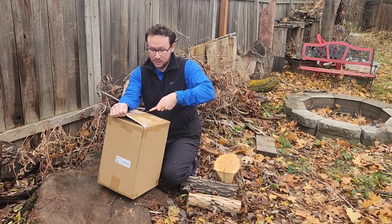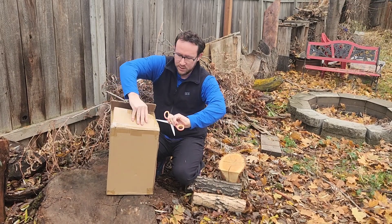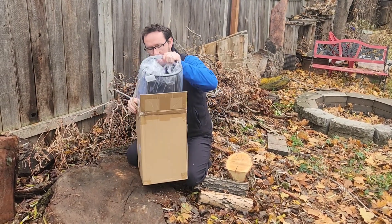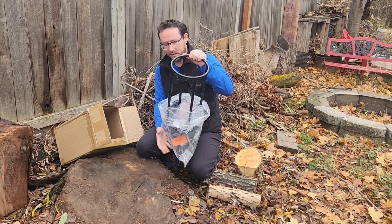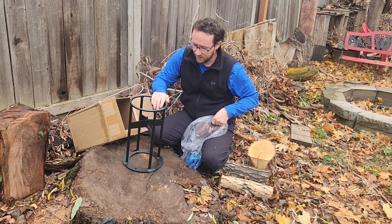I just got this firewood splitter and I am excited to check it out with you. I'm so excited to have this and not have to worry about using a splitting maul or an axe anymore — it can be a lot safer and a lot easier, honestly. So here we go, here it is.